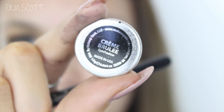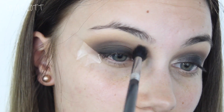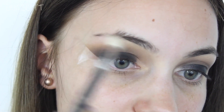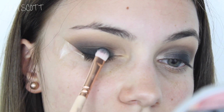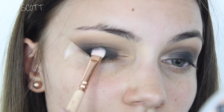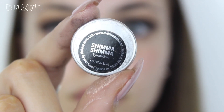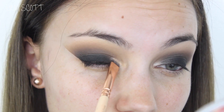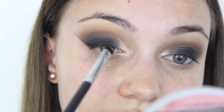Now picking up a little bit of Makeup Geek's Creme Brulee on my Sigma Tapered Blending E40 brush and using this to blend out the edges a little bit more. Going back in with my clean Sigma Tapered Blending E35 brush to blend out the edges further. You'll find that throughout the blending process some of the black on the eyelid disappears, so I'm going back in with Corrupt to pack a little bit more onto the eyelid. Next up I'm going in with Makeup Geek's Shimmer Shimmer on my Zoeva 226 Smudger brush and packing that colour onto my inner corner.